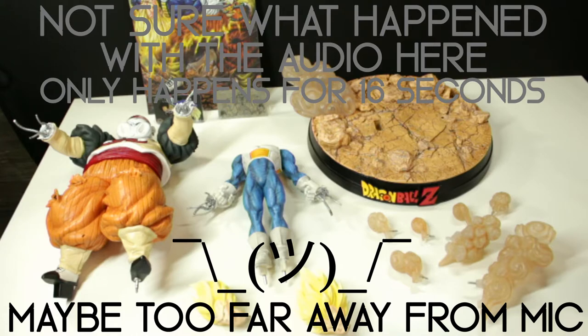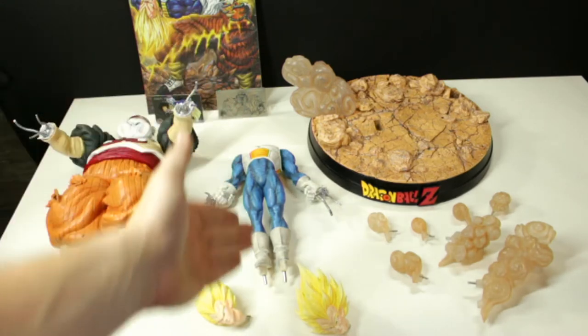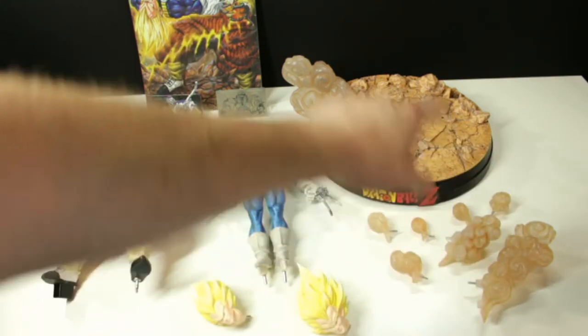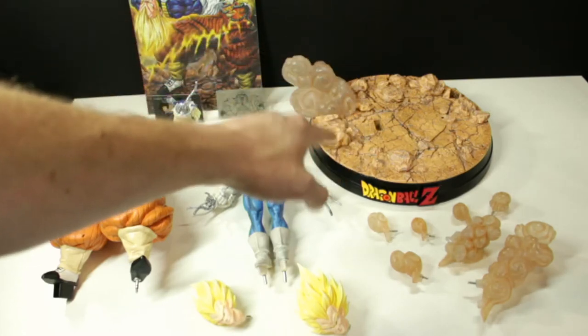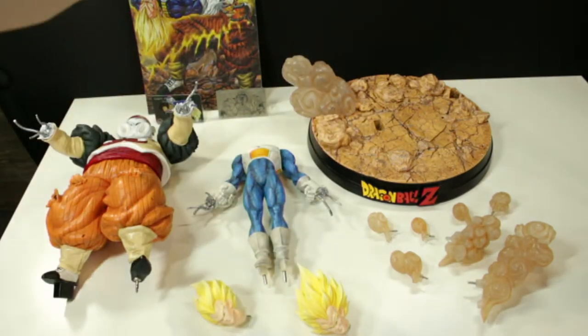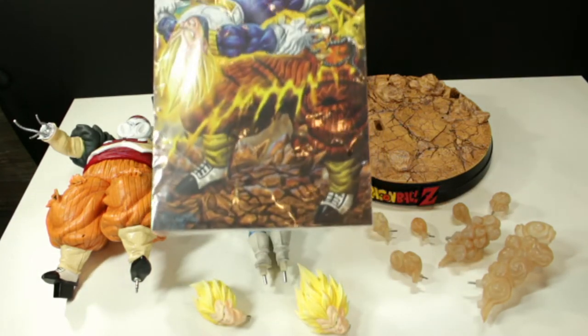This is everything that comes inside the box. Two heads, Android 19 as one solid sculpt, Vegeta as one solid sculpt minus the alternative heads. These little cloud pieces attach into the base — I'll show you that in just a moment. That large one is built into the base.